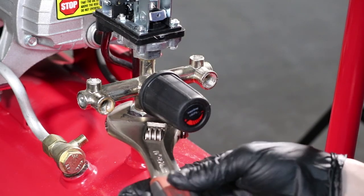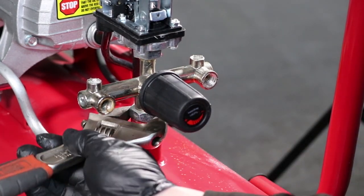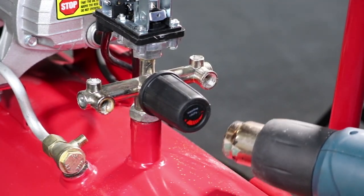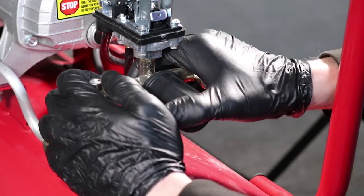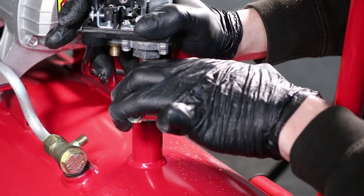Use an adjustable spanner to undo the large nut that holds the regulator manifold tight by just a couple of turns. Apply some heat to the area shown to soften the compound. You can now turn the whole assembly anti-clockwise by about a quarter turn.